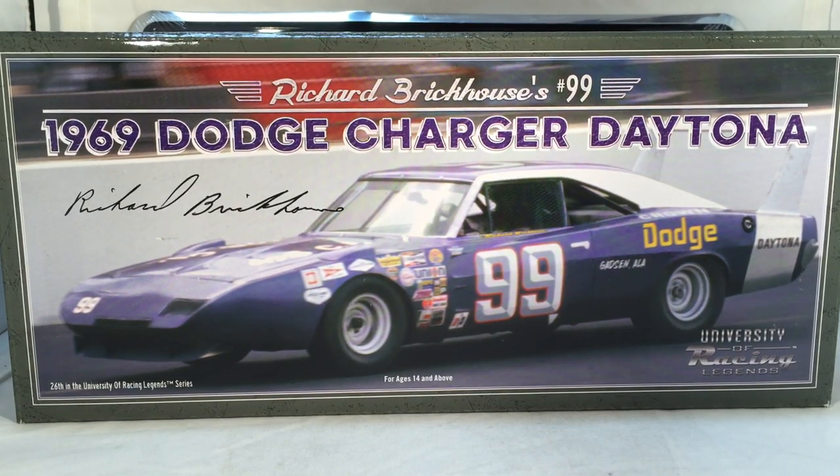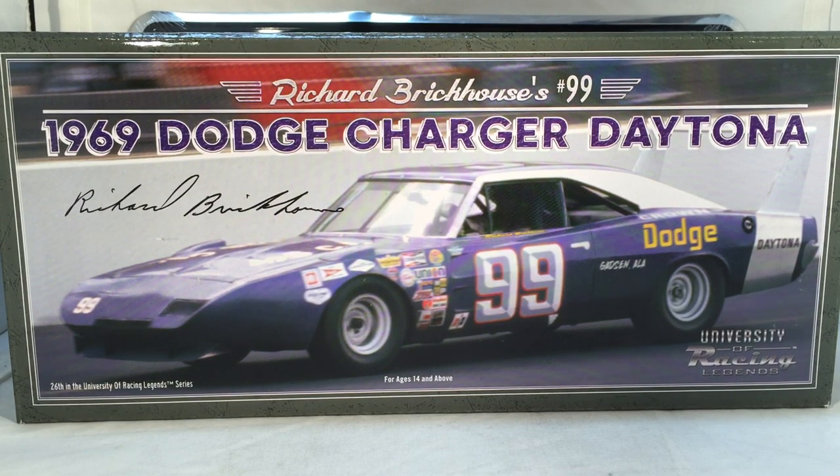Hello and welcome to another Bushwacker review. Today we are going to be taking a look at the newest University of Racing Legends release, Richard Brickhouse's Talladega winning 1969 Dodge Charger Daytona. As always, let's take a quick look at the box.